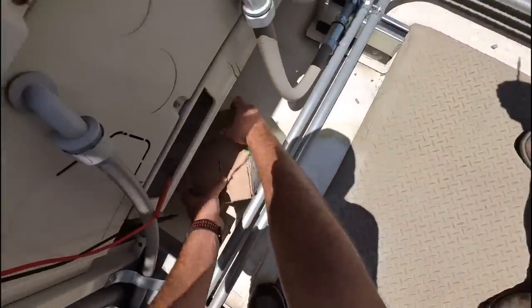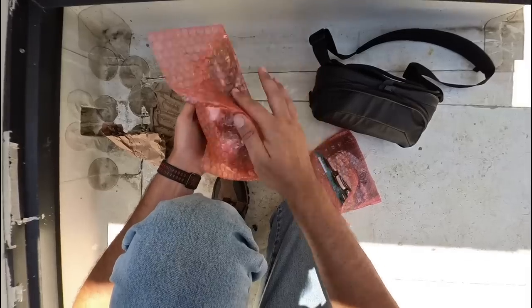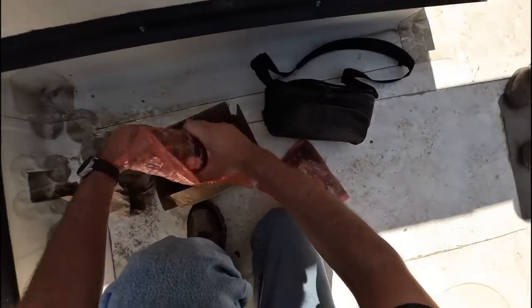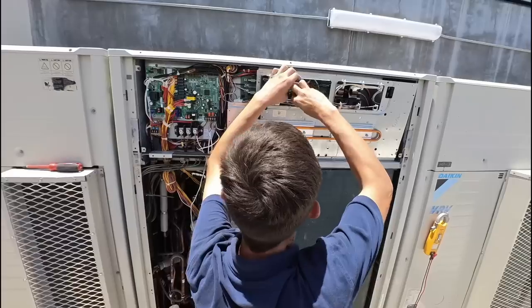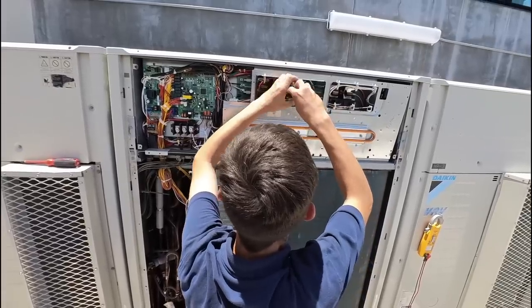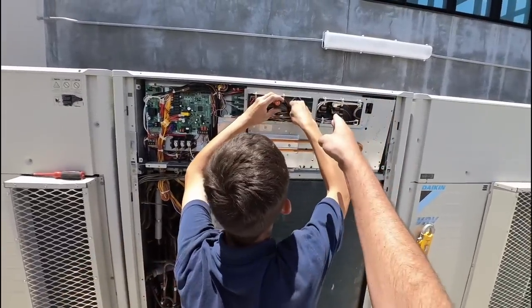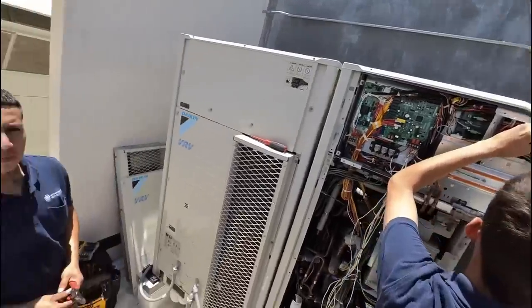Let me verify in this box — yeah, we got the right boards. We'll verify the final part numbers before we actually put them in. Both of them are going to have to be replaced. This one actually failed, but this one's out of precaution — I don't want to take any risk.